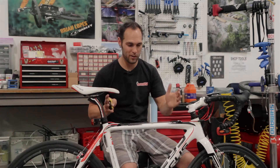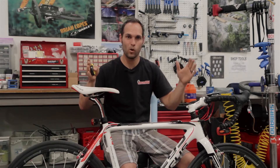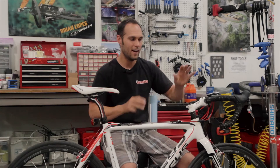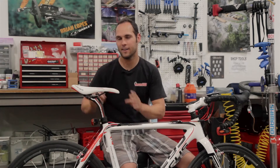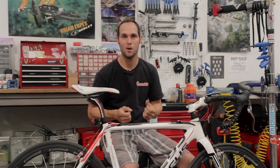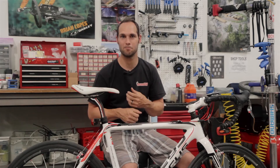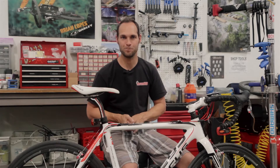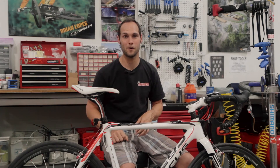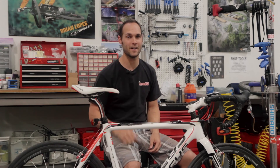To find effective top tube, go from the center of your steer tube straight across nice and level to the center of your seat post — that gives me 54 centimeters. This is so important because it helps you define what size bikes you can fit on comfortably, how to adjust your cockpit, saddle position, and seat post type to make you the most comfortable, powerful, and efficient rider. That's effective top tube, how to find it, the difference from actual top tube length, and that's making you a smarter rider. This has been Seth with Jensen USA, your cycling experts.